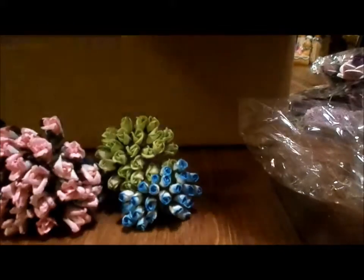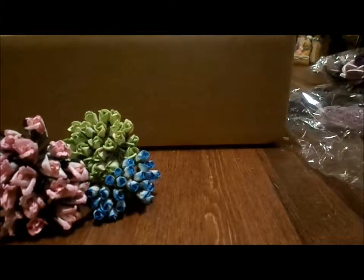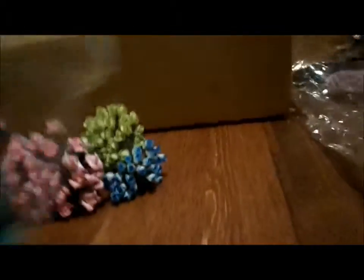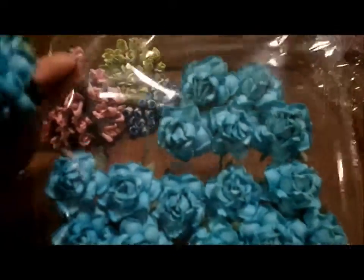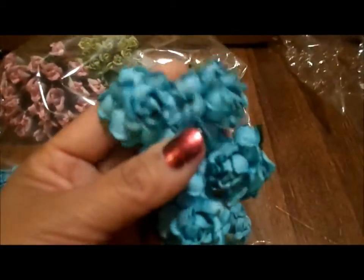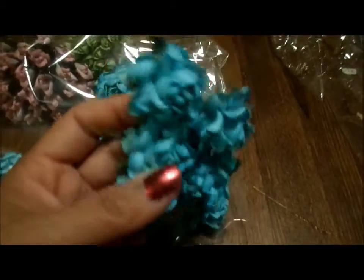These are my favorite and I saved the best for last. This is why I got this box — because that particular day, this was the only box that had these flowers in this color. I'm obsessed with turquoise and teal blues with chocolate browns. I got a whole package — four bunches with five in each bunch, so there's 20 flowers. Love, love, love. I am obsessed with this color.